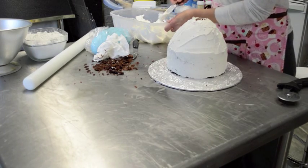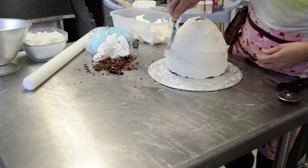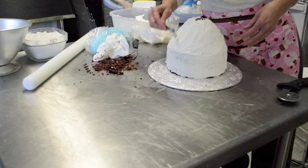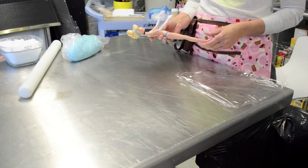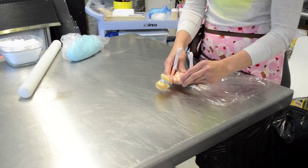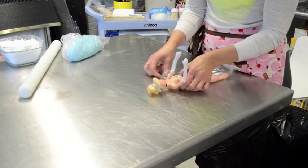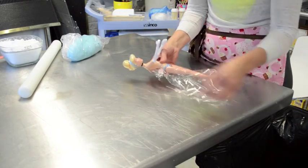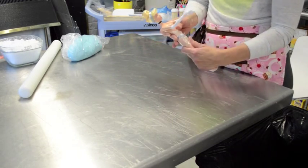Now that your cake is covered in icing, I like to chill my cake for about 10 minutes or so, just to get the icing a little firm. As the cake is chilling, I've taken the Cinderella doll, removed her dress, and I'm going to wrap her in some plastic wrap so that she will be usable for the cake. I do this to protect the doll and the food, and then she's ready.